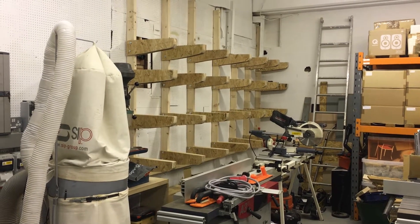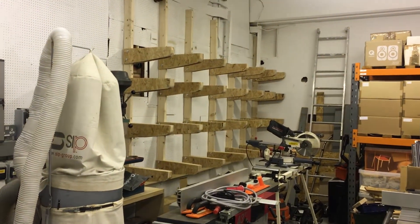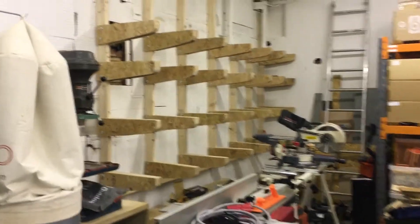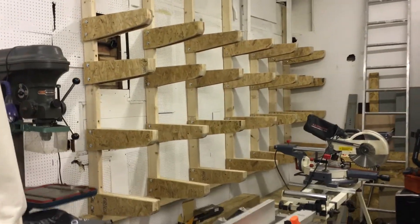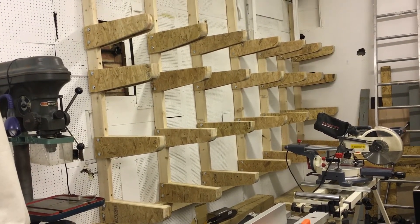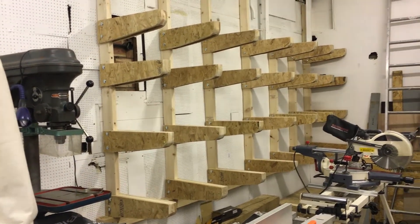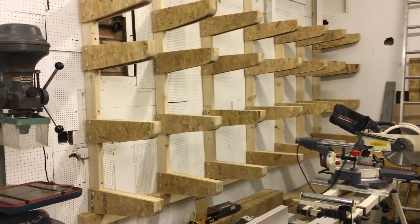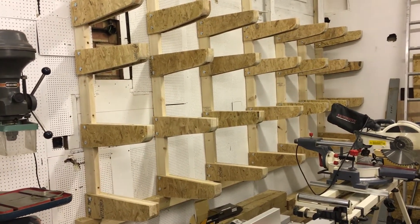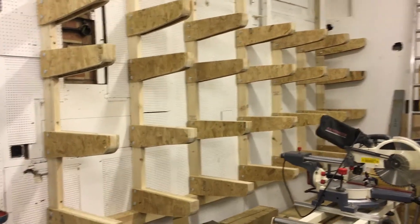Hey there, I thought I'd show you very quickly my new wood rack that I've built. It's about two or three days work from beginning to end. It consists of seven uprights on about 18-inch centres. I was originally going for five uprights but then decided, because of the wall situation, I wasn't too confident with the fixings, so I thought I'd go for more rather than less.